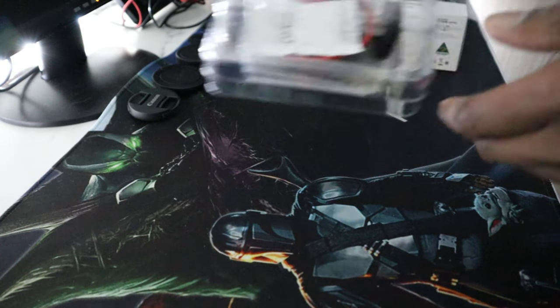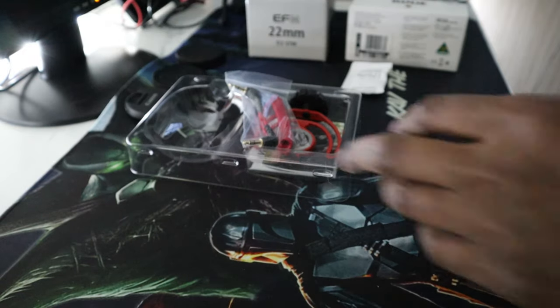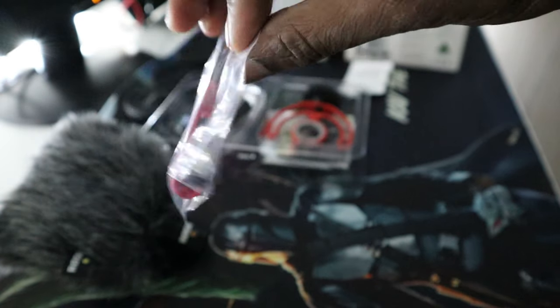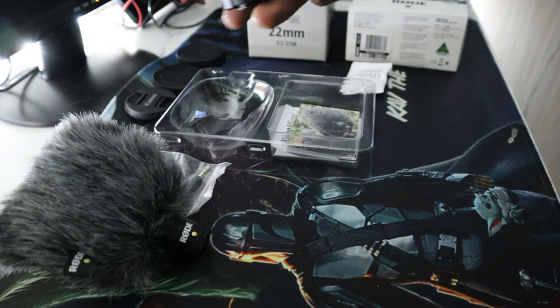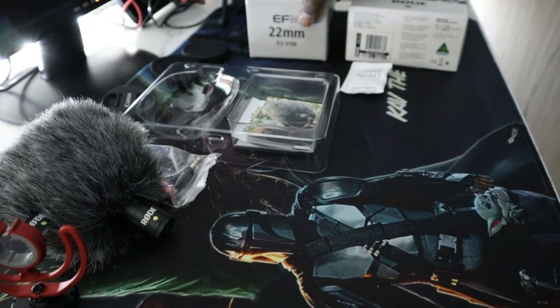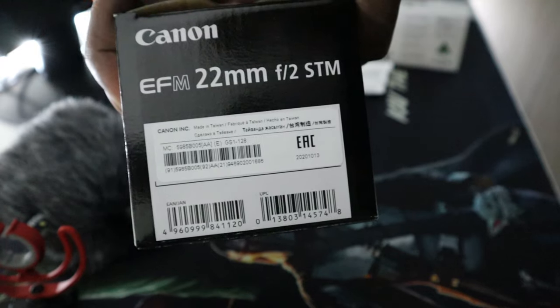Next up we have the Rode microphone — I'm going to open up the box and show you what you get. It's a simple attachment that literally just slides on top of the camera body and plugs into the microphone jack. In the box you get instruction manuals as usual. This is the actual microphone itself — you can remove it from the wind cover. This part attaches on top of the camera body and the microphone sits in there, which holds it in place.